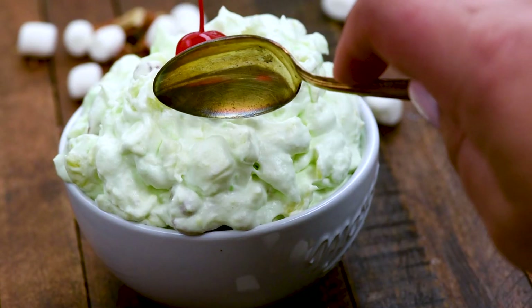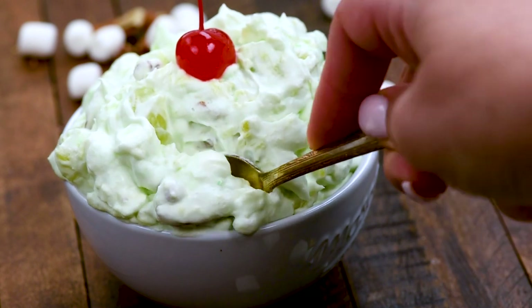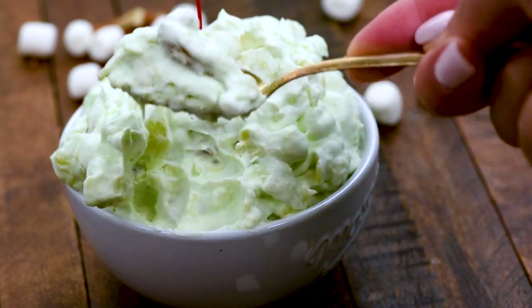You can see how fluffy this is — really easy. Dessert fluff is a really easy recipe to switch up to your liking. You can use any flavor of pudding and add in any mix-ins that you like, but don't skip those marshmallows because they make it nice and puffy and soft and delicious.